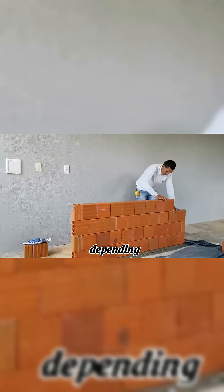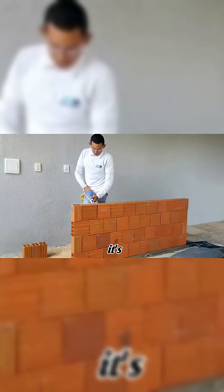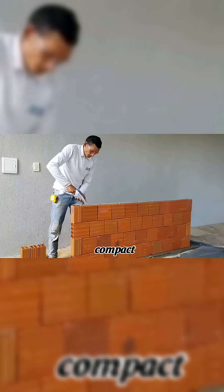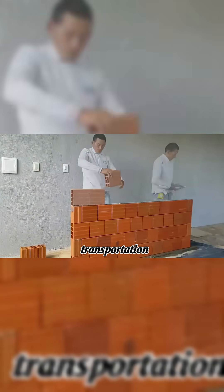This mortar dries quickly, usually within 6 to 12 hours, depending on weather conditions. It's eco-friendly because it doesn't use cement or sand, which are common in regular mortar. Its compact design also makes storage and transportation easy.